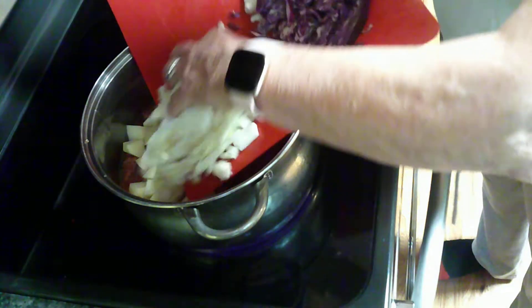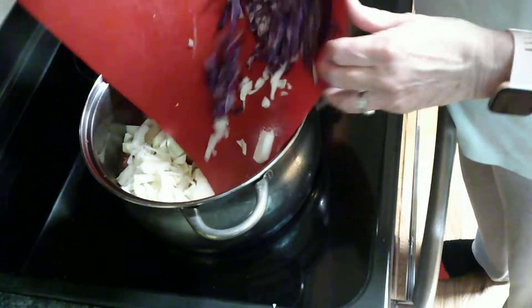And I'm also adding white cabbage — or green cabbage — and red cabbage.